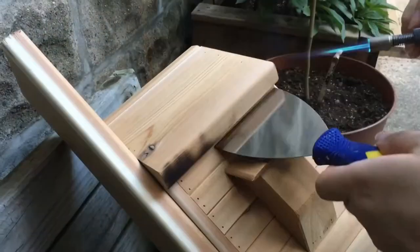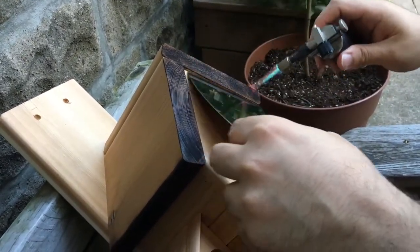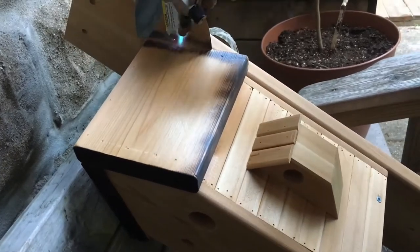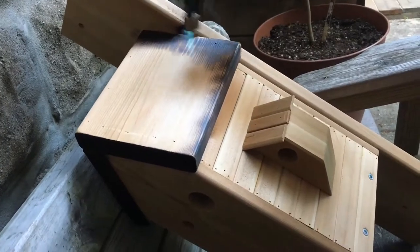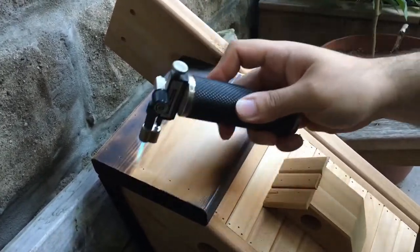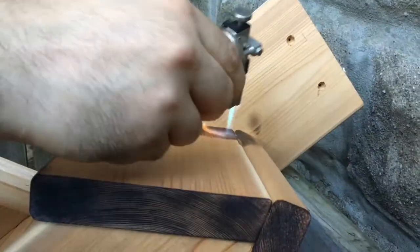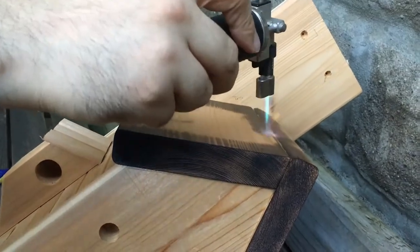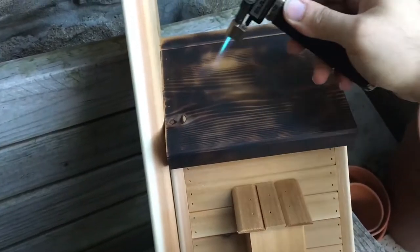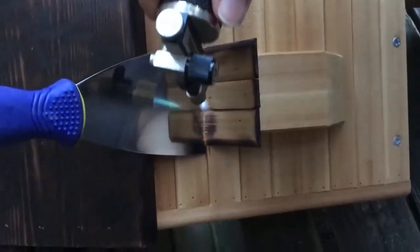I could have left the birdhouse the way it was at this point, but I decided it needed a little more contrast. I really didn't want to paint it, so I decided to go another route and actually burn the roof and parts of it. I'm using a taping knife to act as a barrier from the flame on parts I don't want scorched. This way it gives me crisp lines and I won't have to sand off burned areas I didn't want burnt. I'm using a butane torch — you could use a propane torch as well. I like these because they're small and fairly easy to maneuver. You also have to make sure you do this safely. If you notice I'm doing this outside so I don't want any extra fumes.